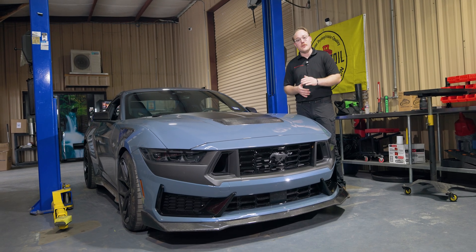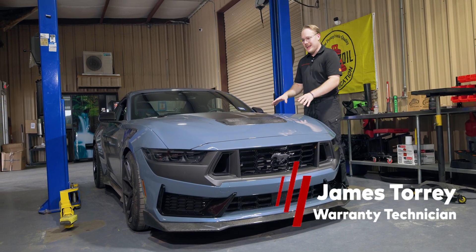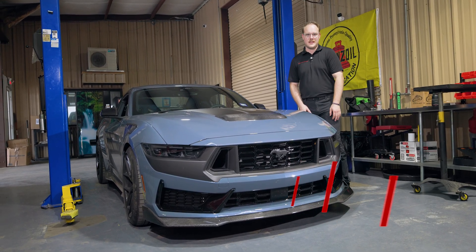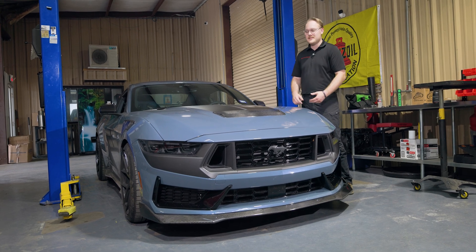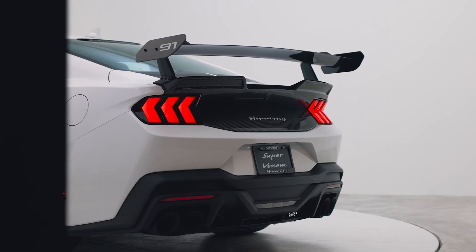Welcome back to the Hennessey Performance YouTube channel. My name is James, and today we have a special treat — an S650 Dark Horse Mustang with our Super Venom package, turned up to 850 horsepower, with a whole bunch of carbon and other accessories.